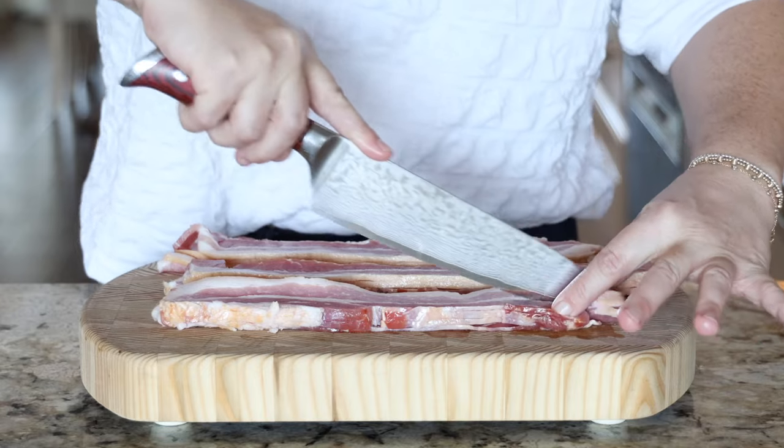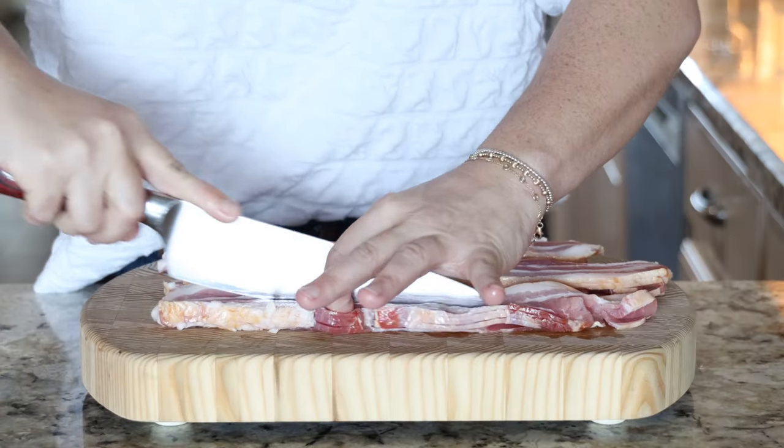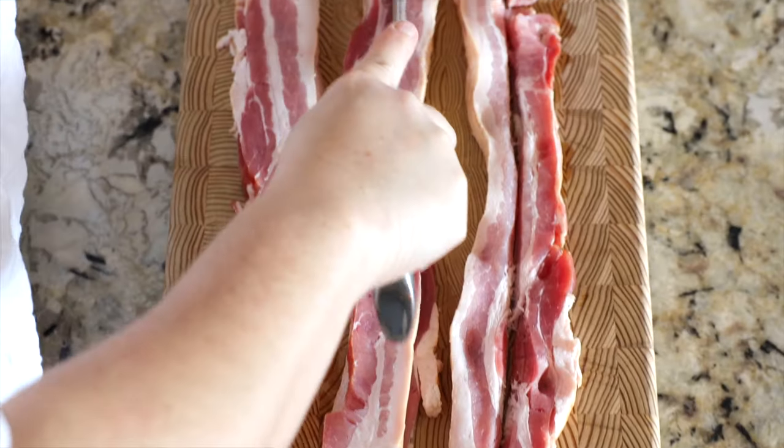No bacon bits allowed — we're going to dice up our bacon and fry it in the pan before adding it to our muffin pan. Per egg bite you're getting one whole egg and one whole piece of bacon, so these are super filling and they are going to give you the fuel to get through your morning and stay productive.